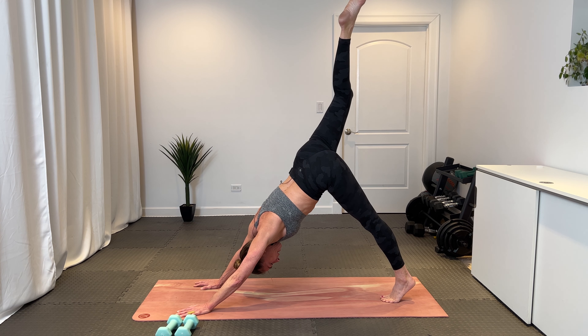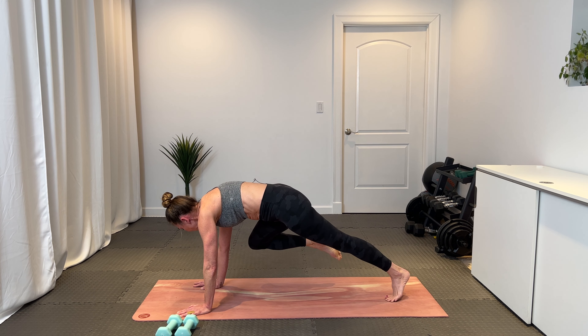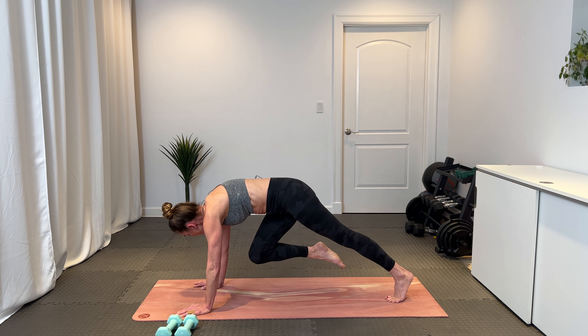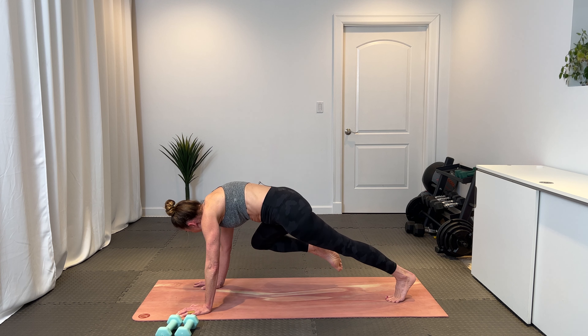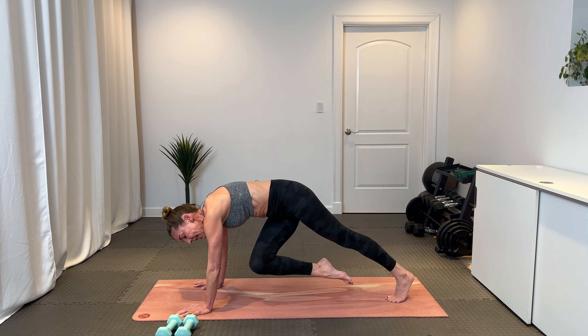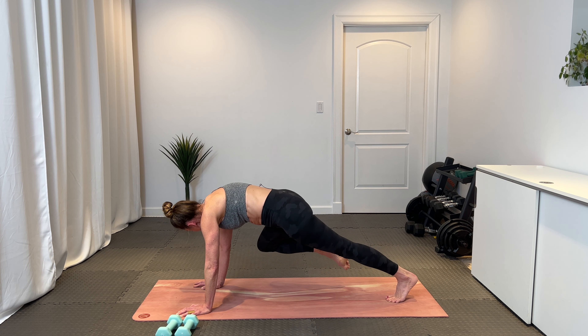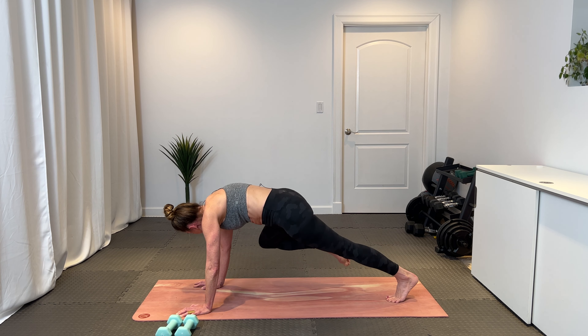Inhale here, lift your right leg high. Find your three-legged dog. Keep your hips nice and squared. On the exhale, draw that right knee to the right wrist — pivot forward so your shoulders are right over your wrists. Now tuck that knee to the left elbow and then back to the right and left, gliding it back and forth elbow to elbow, using the core to hold that bent knee up toward your chest. Keeping that right oblique engaged. Let's go for eight, seven, three-legged dog in six, five, four, three, two, and one.